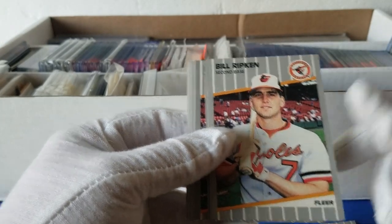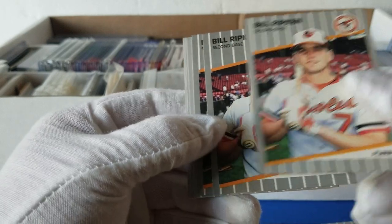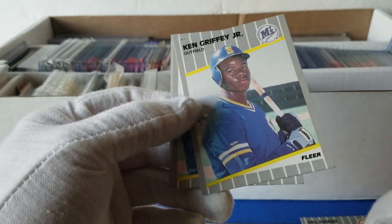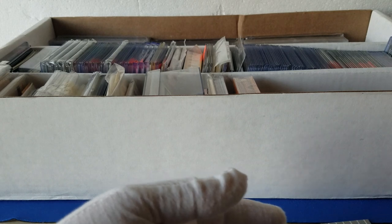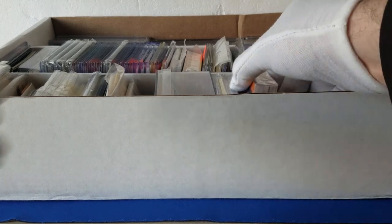We've got the Griffey, Randy Johnson rookie — and the Billy Ripken error card! One, two, three — three of the Billy Ripken error cards, and some Ken Griffey Jr. rookie cards and Randy Johnson. Cool! I've never had that card before, come close a couple of times, now I've got three — wow, crazy. I'm not going to show it close up on camera just because it has a really bad word on it, but kind of cool.